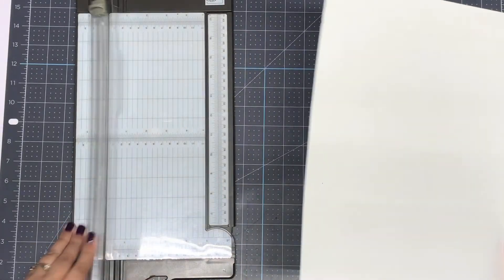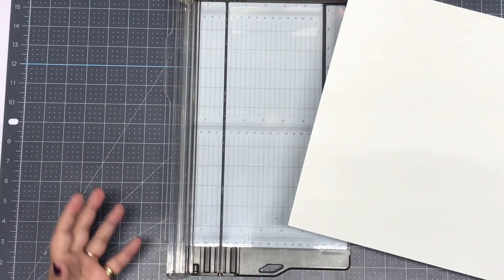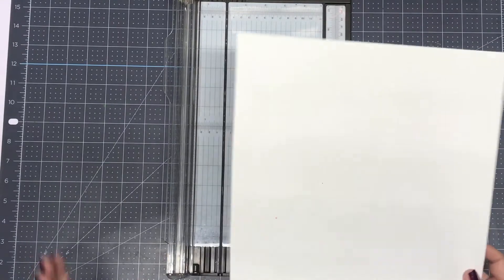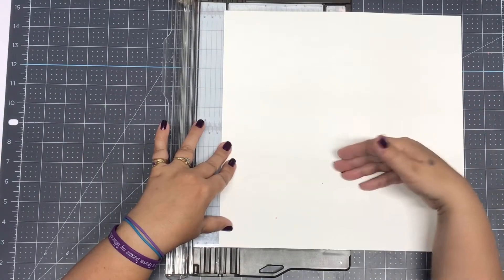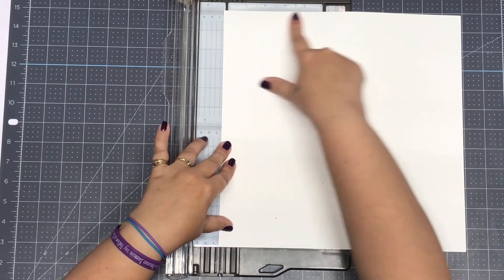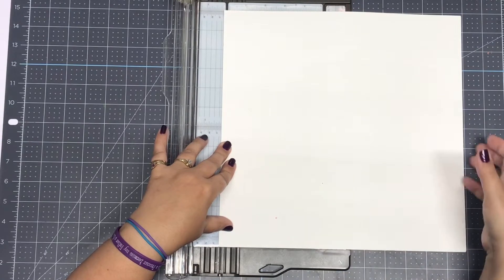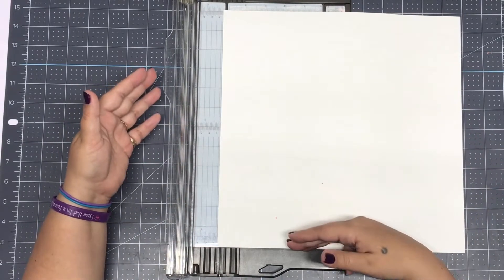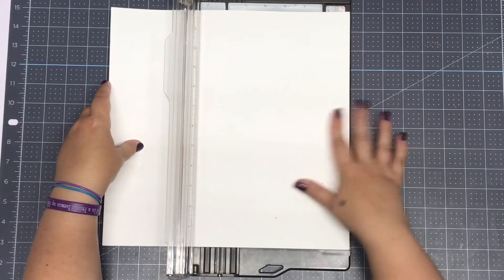The first thing I need to do is cut my paper down. When you're cutting your paper to make cards — and I say this with vinyl as well — always cut with the smallest cut first. This is a 12 by 12 sheet of paper. I need to cut it down to four and a quarter by 11, so I'm just going to cut the four and a quarter side.